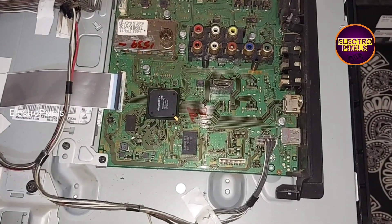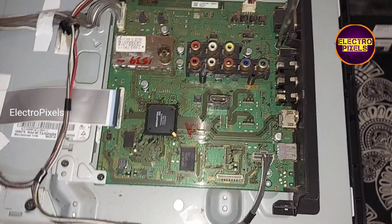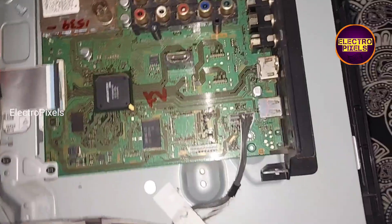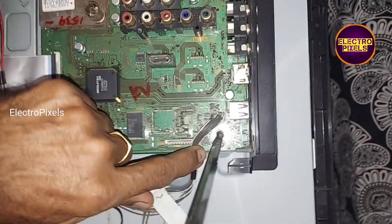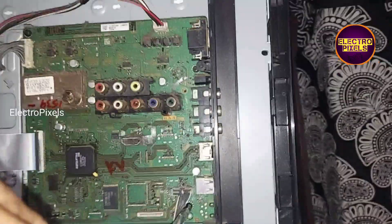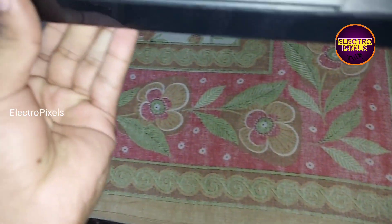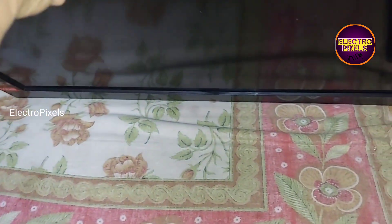Before that we need to screw properly. Now the board is fixed, so let us power on the TV and check the picture. You can see the green color indicator light — now the TV is turned on.